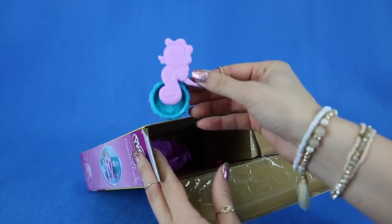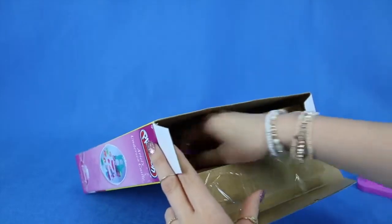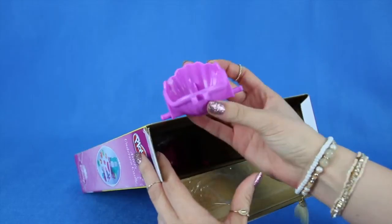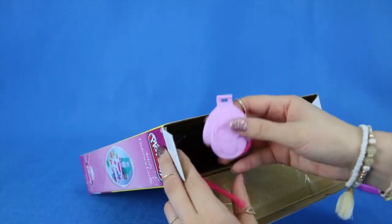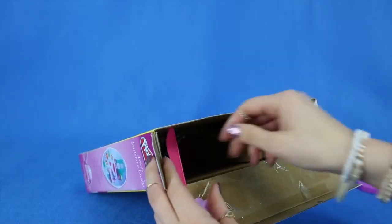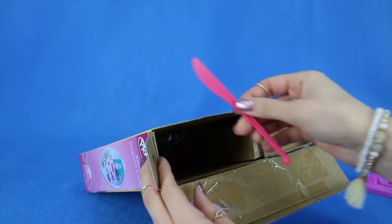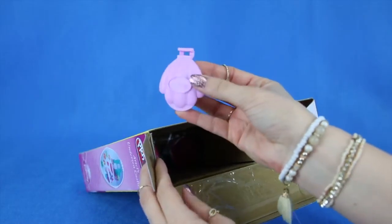Very cute! How cute is this little seahorse? This looks like something that Ariel would sit in. There are a few more pieces — there's a plastic knife that might come in handy with the Play-Doh, and there's a Disney shell.